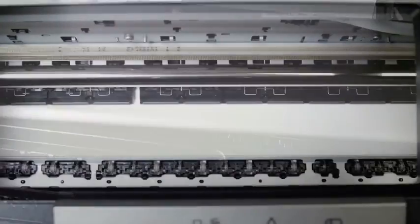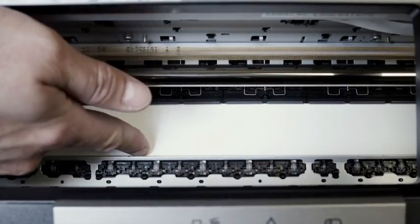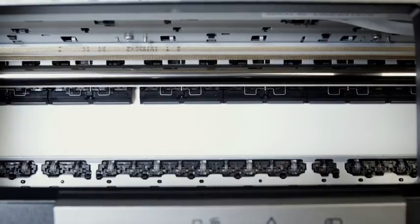To check that the paper is loaded correctly, open the printer cover and look inside. You should not see the leading edge of the paper. If you do not see the leading edge, the paper is loaded correctly.